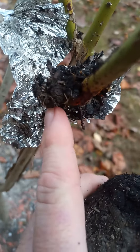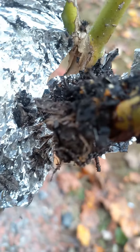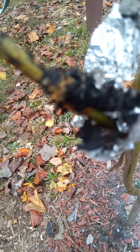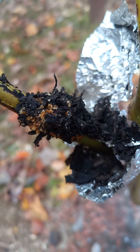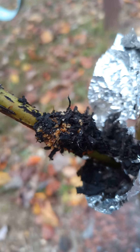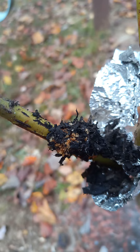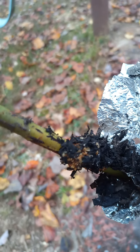I put mine on in July and took them off here in October — kind of a long time — but I'm going to go ahead and get this cut off and replanted. So it does work: small limbs must stay very moist to get the roots out of it.